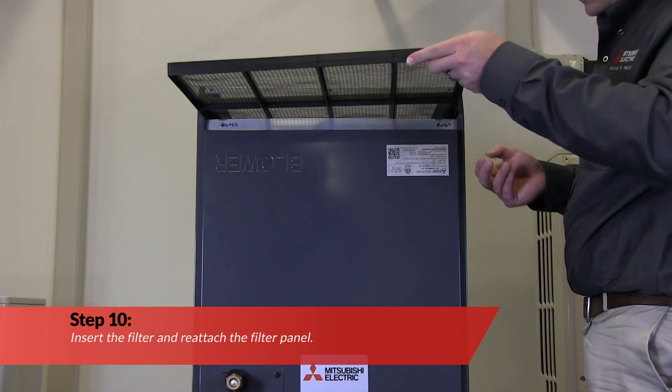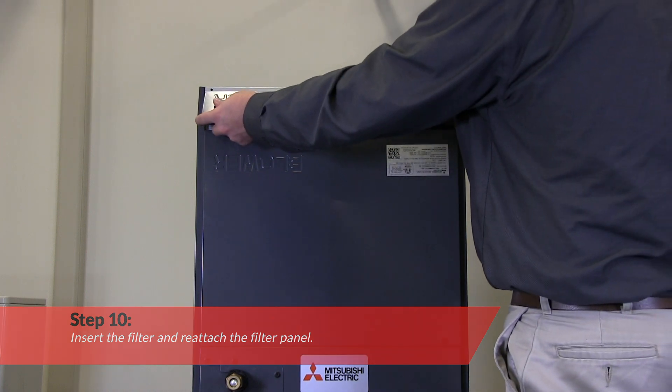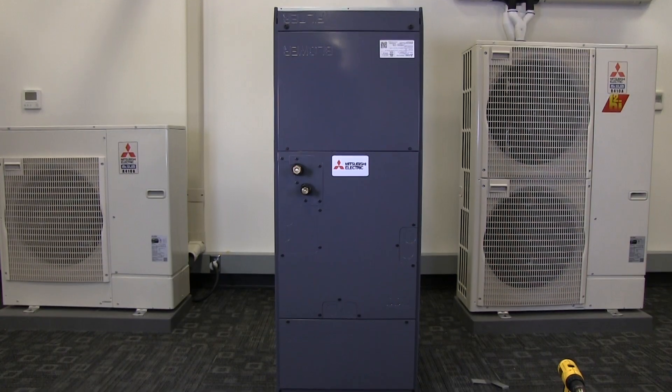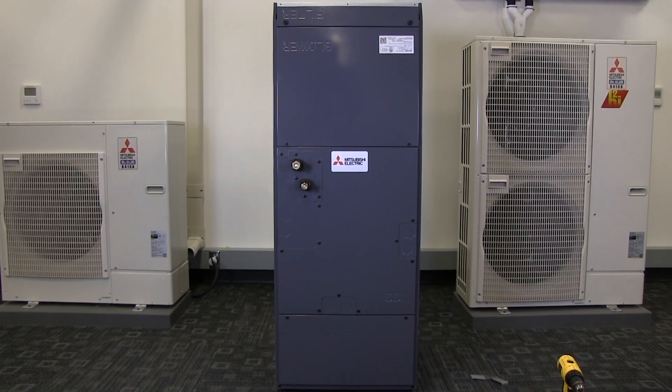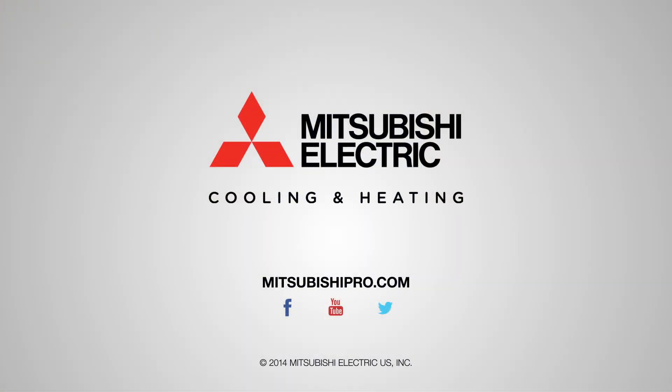Finally, insert the filter and reattach the filter panel. The downflow installation process is now complete. For more information on this or other products, go to MitsubishiPro.com.